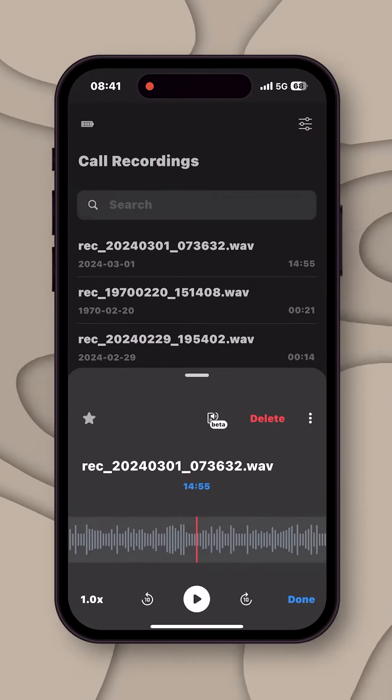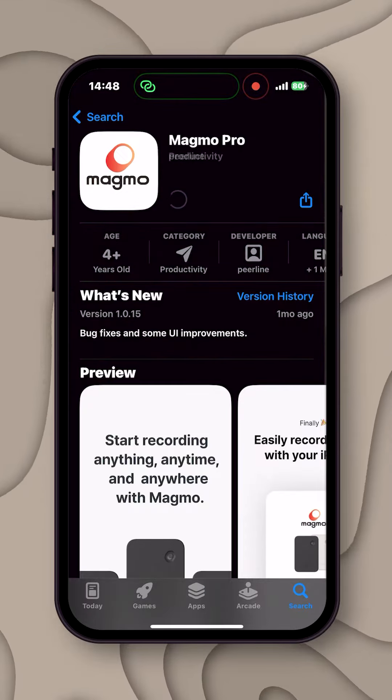You can use a cable and use the laptop to record manually. You can download the recorded files to your phone, or download the Magmo app and transfer files via Bluetooth.